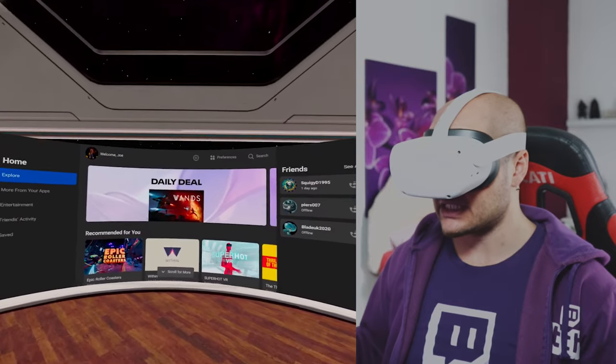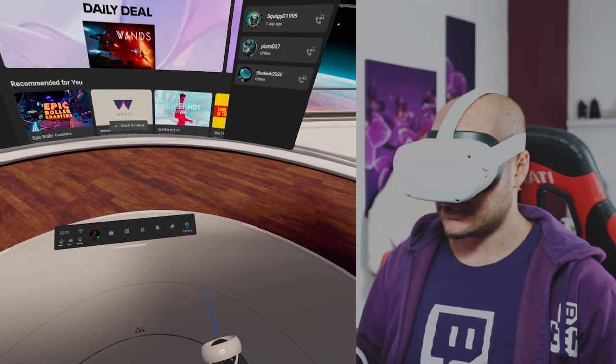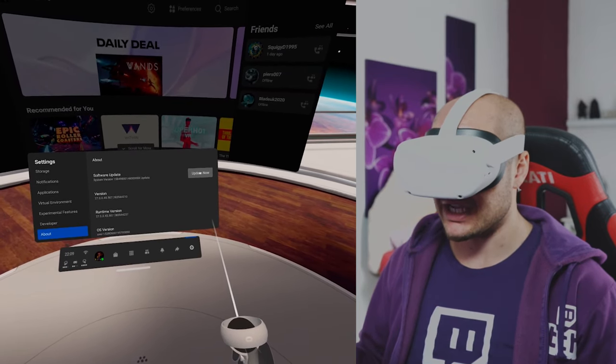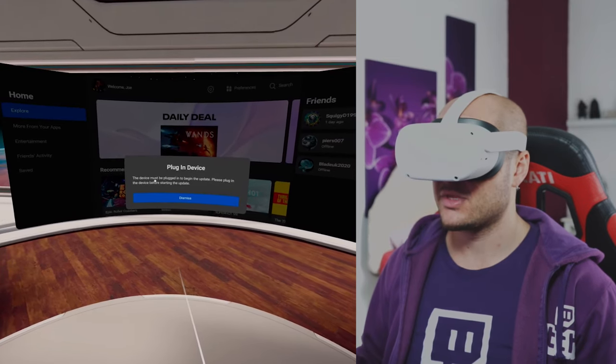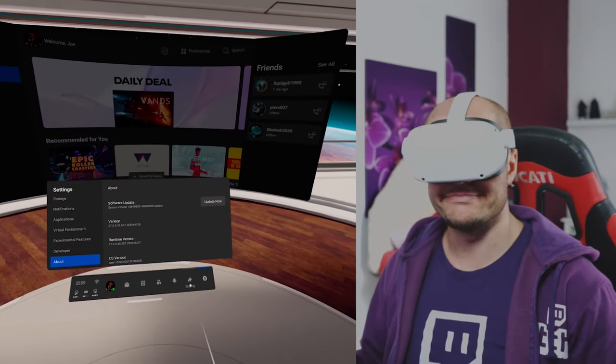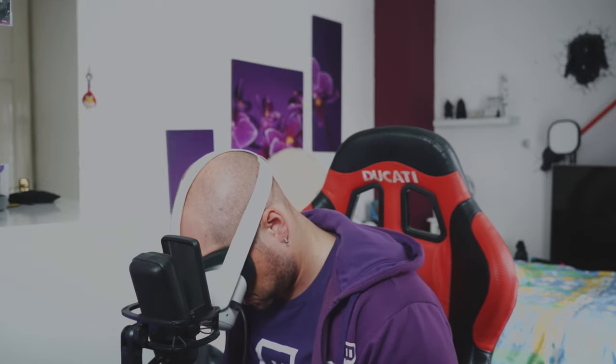Alright, so we are in Oculus Home. I'm going to go over to Settings, then About, then Software Update. As you can see, we're currently on version 27. Let's go ahead and hit Update Now. The device must be plugged in to begin the update, so I'm going to plug in the headset. The update took about five minutes to download. Now that it's installed, let's go into the headset and see if we've got Air Link enabled.